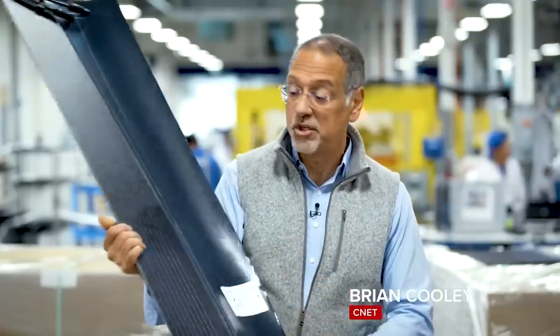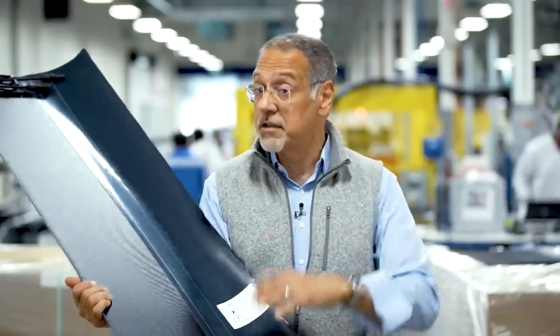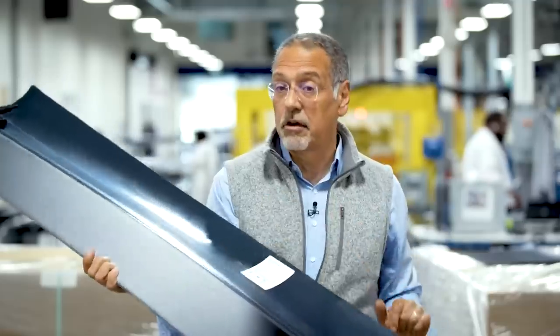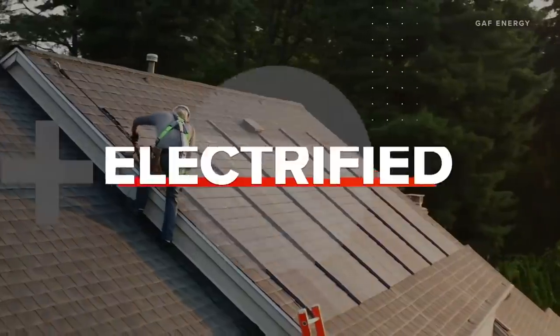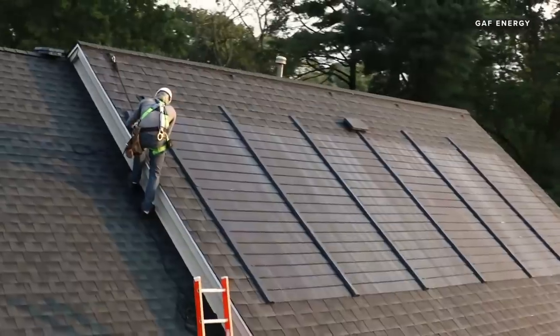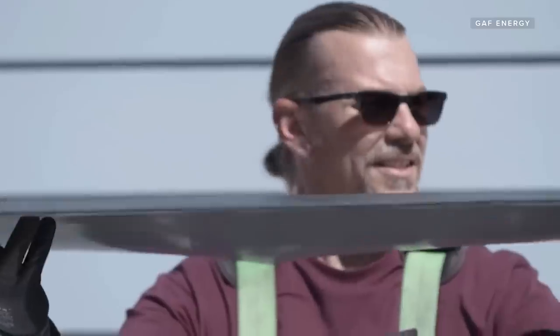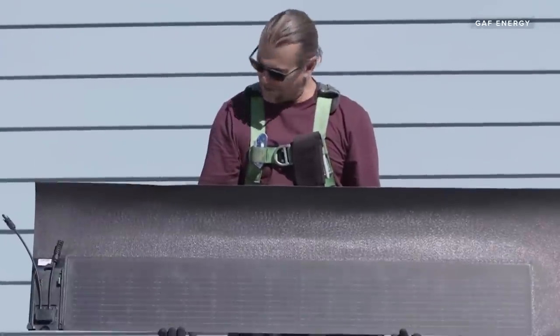It's called Timberline Solar from GAF Energy, a sister company to the largest maker of roofing shingles. But this one is a shingle that also has solar built in, and there's not much to it. It's a wafer of new tech. It's a long, narrow piece of thermoplastic with a solar panel bonded onto the top of it, all sealed in a waterproof layer.